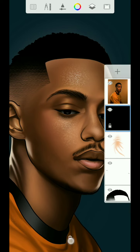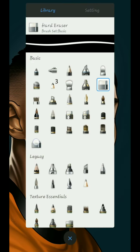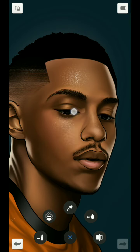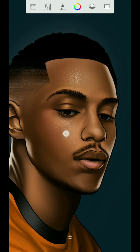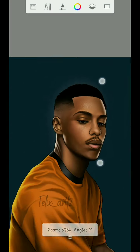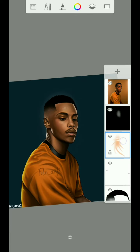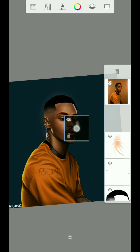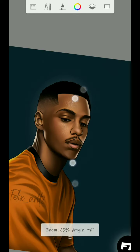Once you take it to 14 percent, zoom in, then use the soft eraser to erase this particular side — you don't need to erase too much. Once you erase that side, you can see that's the place you erased, and there's a white hole visible inside, just like that.